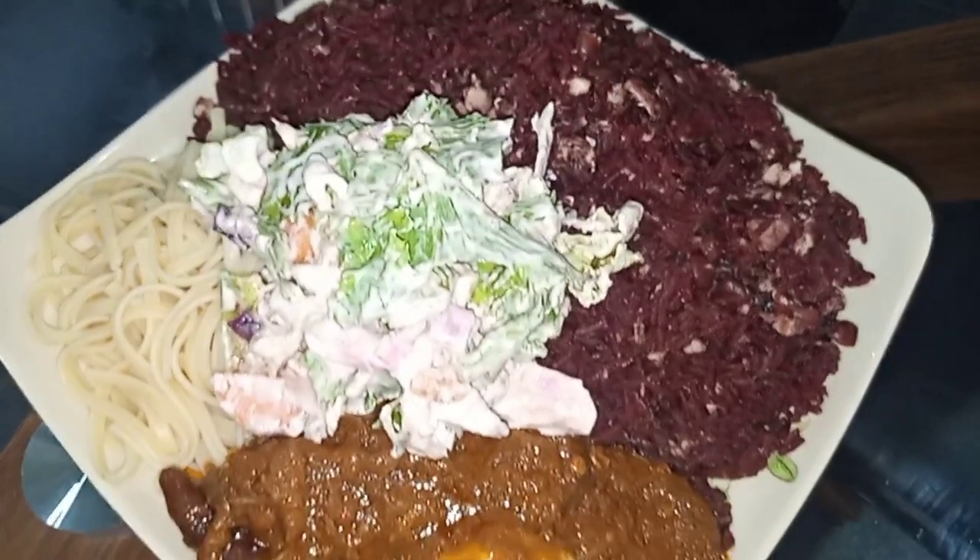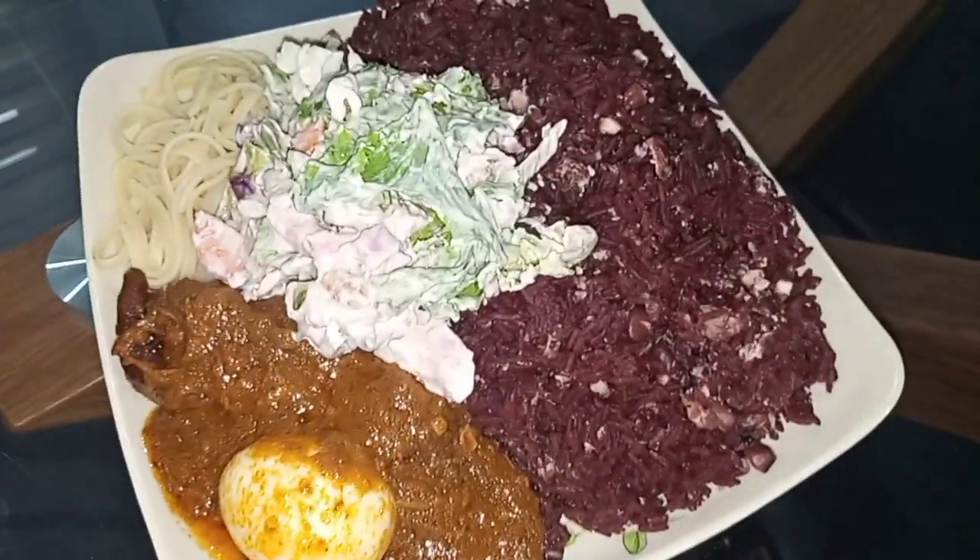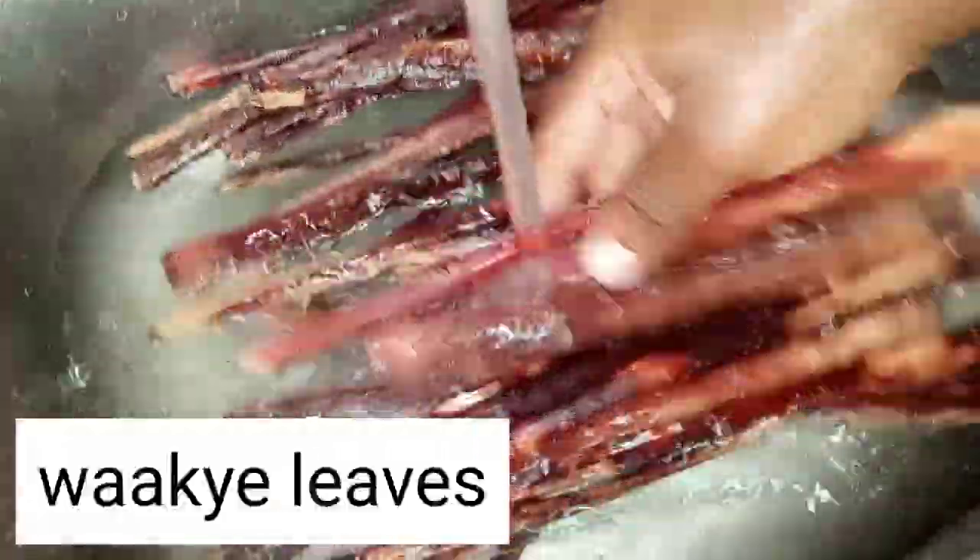So guys, this is the outcome of our delicious wache — even though I wasn't having it at home, I really really enjoyed it. This is my wache leaves. This wache leaves is very popular here in Ghana and in other African countries.